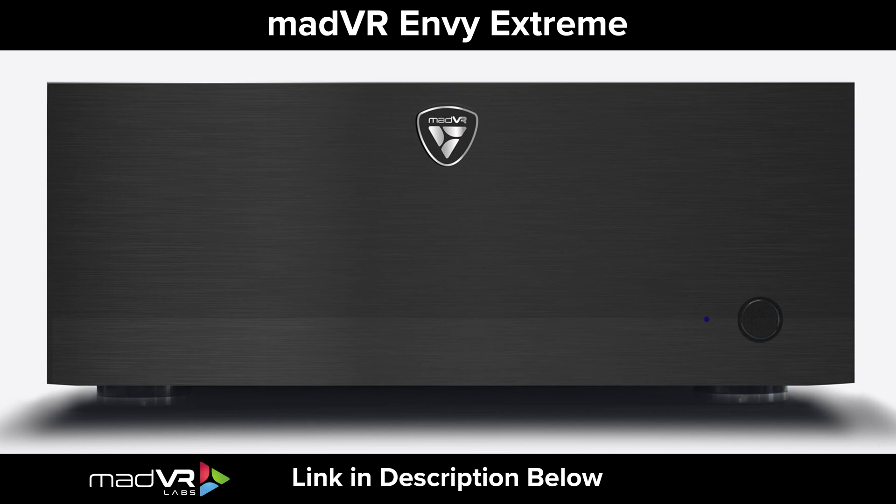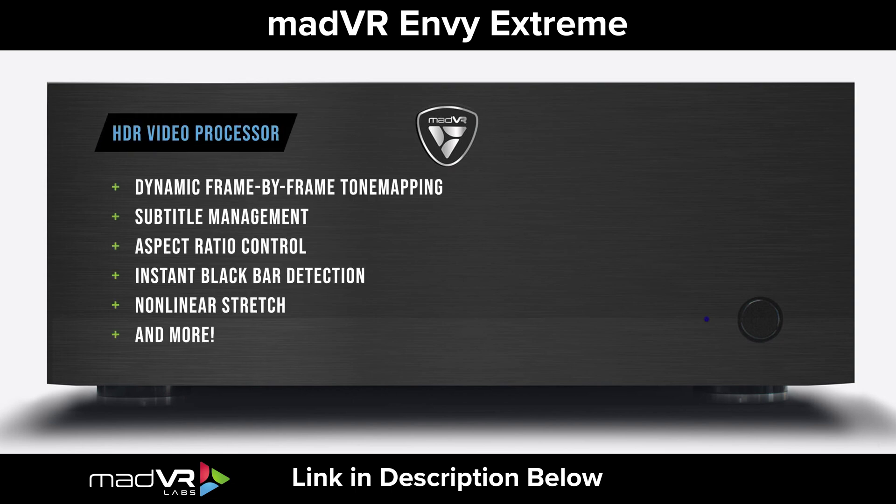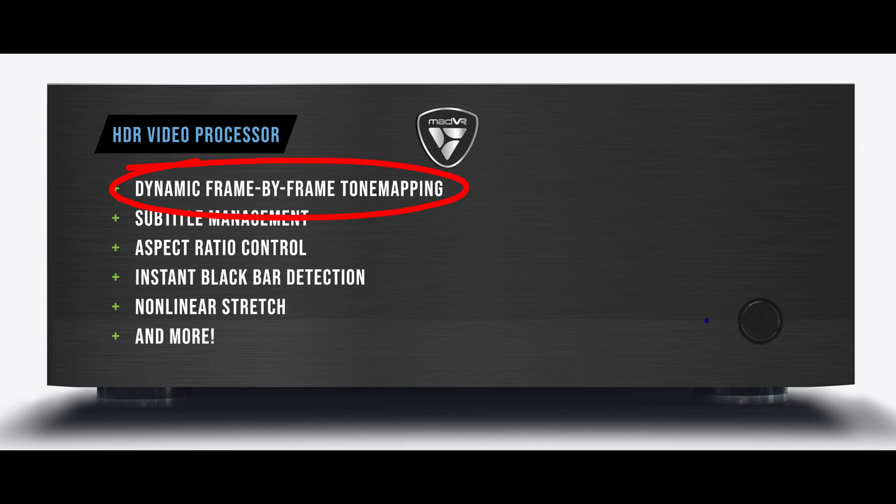We have today with us the MADVR Envy Xtreme. It's an HDR video processor. It does dynamic frame-by-frame tone mapping, subtitle management, aspect ratio control, instant black bar detection, non-linear stretch. The list goes on and on and we'll dig into that as we go through.